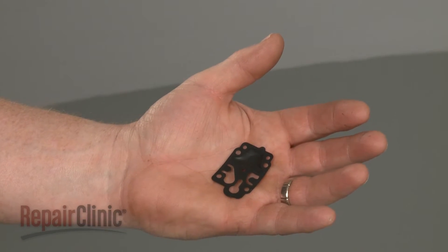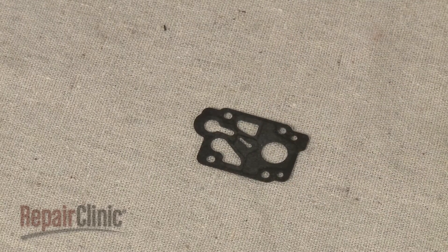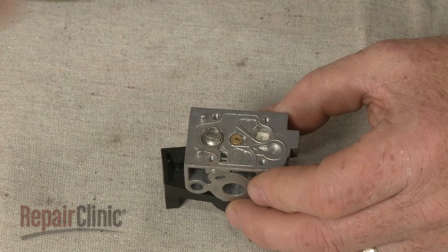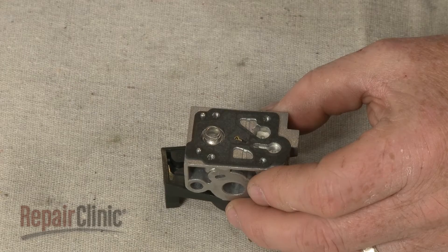When installing a new pump diaphragm, we recommend using a new gasket as well. Confirm that the spring is in place, then align the gasket on the tabs, followed by the new diaphragm.